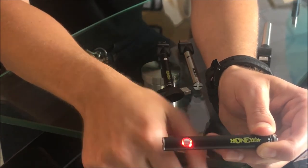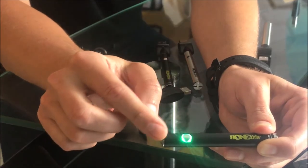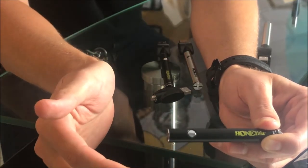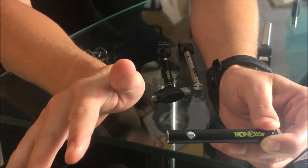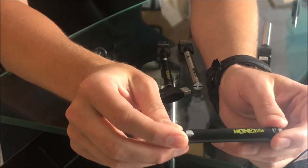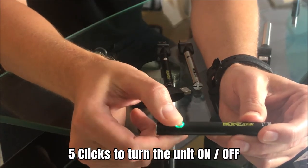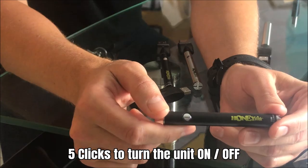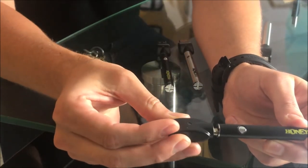You'll see it turns red and stays there — it's running through a preheat and changes colors. The preheat is a maximum of 15 seconds. If you push the button while it's doing preheat, it will exit preheat mode. To turn the battery off, click one, two, three, four, five — it blinks and it is off.